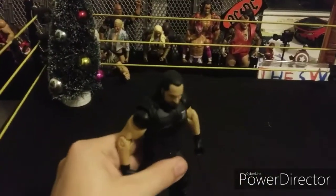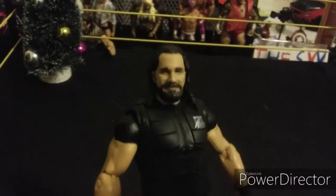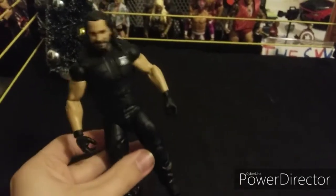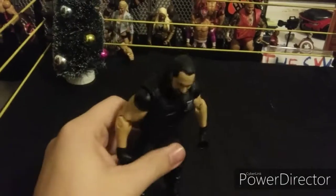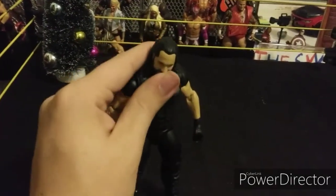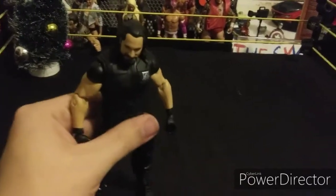He's like one of the best heels. Here's the Elite Seth Rollins with the awesome head scan and the Shield vest. This is a really cool Seth Rollins to have in my collection — I've got a few Seth Rollins figures now. Awesome Seth Rollins figure; I was really surprised to get this one.